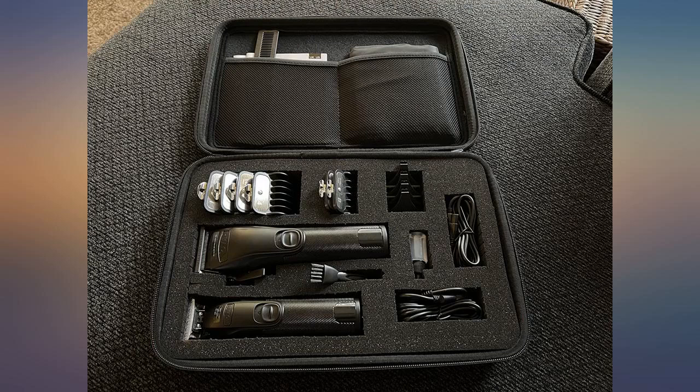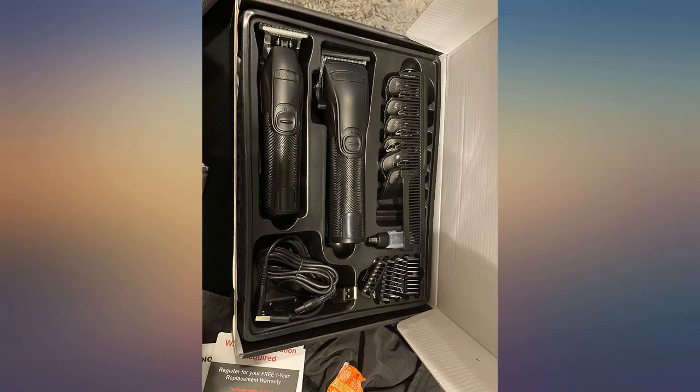Please see my photos for how I customize the foam to match this set — a carrying case with fully customizable interior.